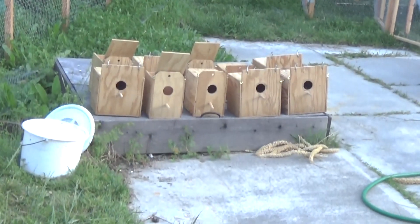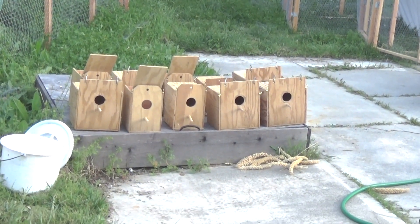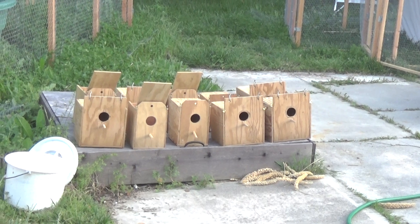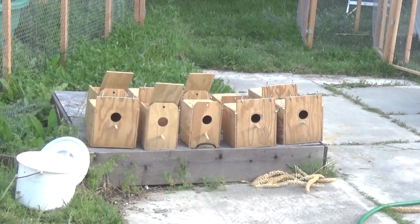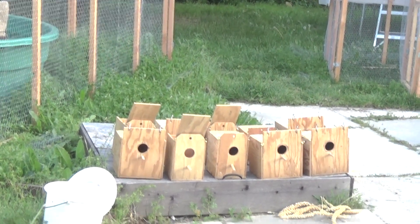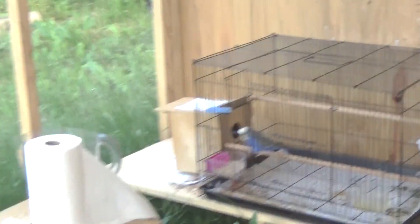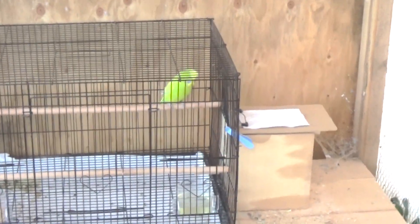I'll do the main flight cage one more time in about four days with the bleach solution. The breeding cages don't need that because the birds don't actually come in contact with the cage itself — they come in contact with the breeding cages. I had to throw out a few nest boxes that had been used. I scrubbed all these out and I'm leaving them out in the sun to get them nice and warm — ultraviolet light and heat from the sun help kill any germs in them.